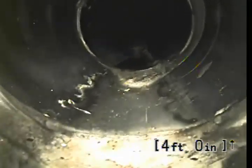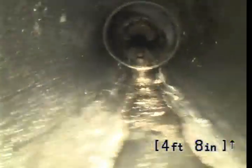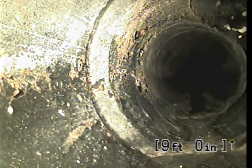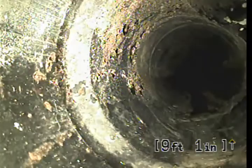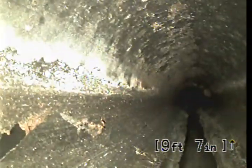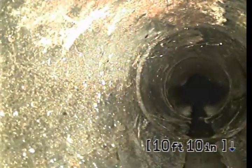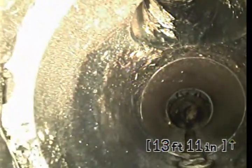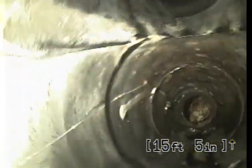First tie-in at about 4 feet. Another transition, another tie-in at about 6 feet. We're still in ABS pipe, heading in toward the house. We have another tie-in at about 11 feet. Another tie-in at 13 feet, coming in from the top. And back-to-back, another tie-in at 15 feet 4 inches.